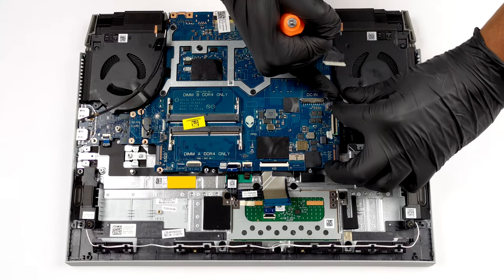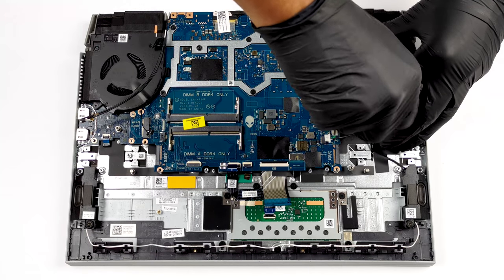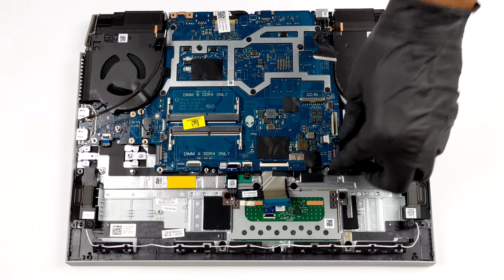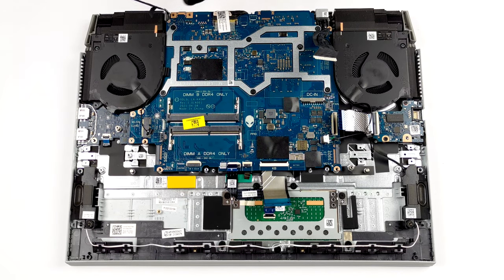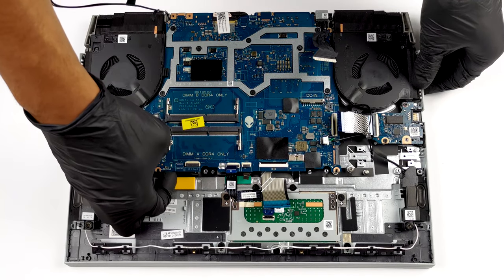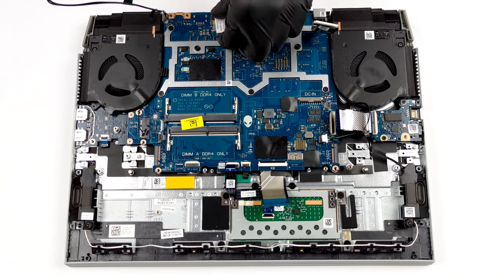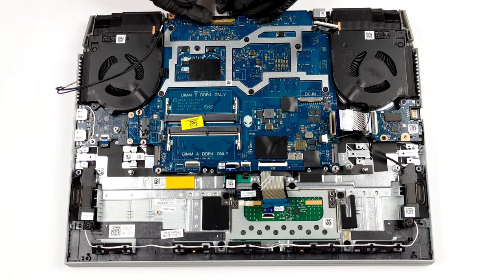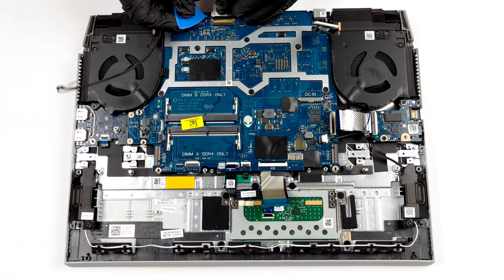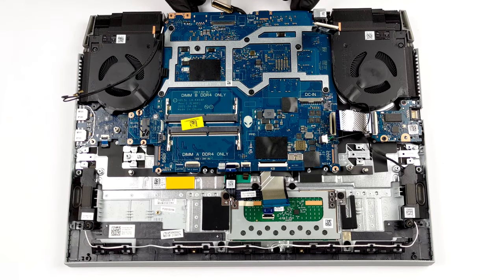Remove the Wi-Fi card. Lastly, remove the motherboard with the fans, and the USB daughterboard from the chassis.